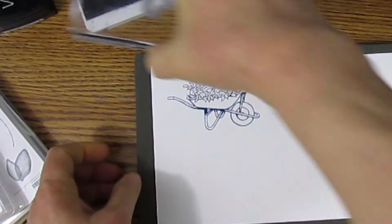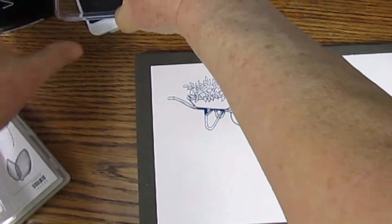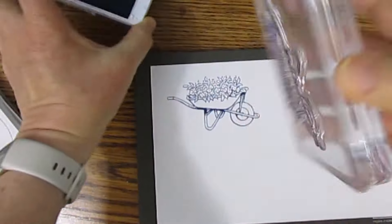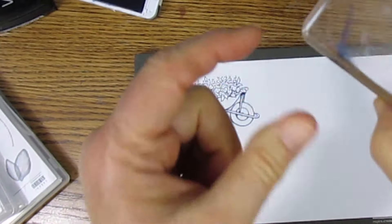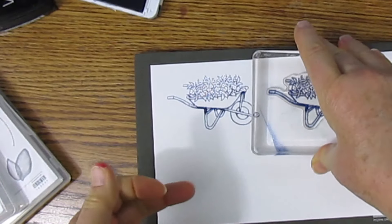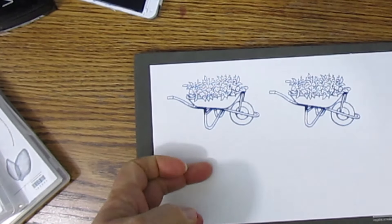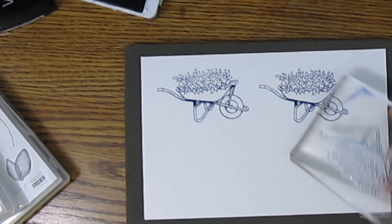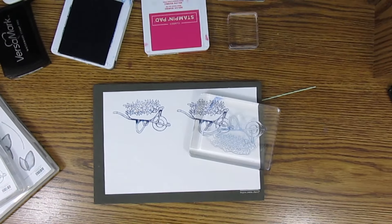I got a good one this time. Now we'll try it on our Stampin' Pierce mat. I wasn't careful and got ink on my block. If you press straight down you shouldn't get ink on your project. Now we'll use our Simply Shammy to clean it off.